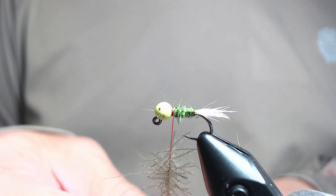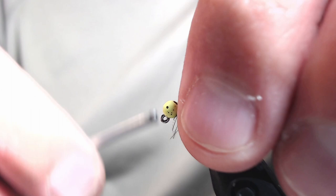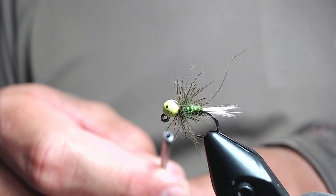Next we're going to wrap the fibers around behind the bead. Preen them back with every wrap or so and that'll get them oriented in the proper orientation. Once they're in, build up a little bit of a thread collar for a red hot spot.